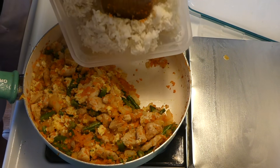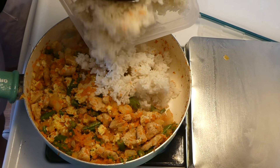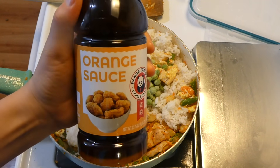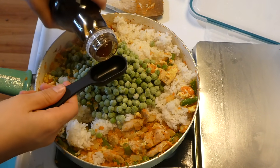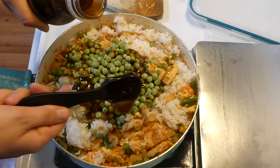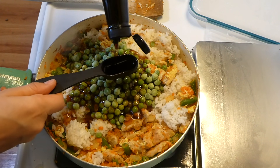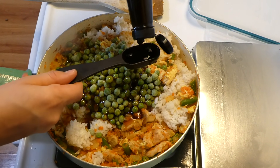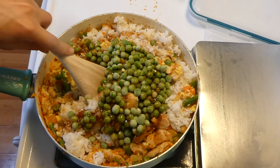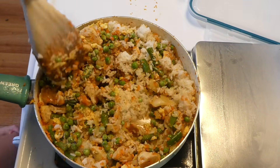Now that our egg is scrambled in with the rest of our ingredients, I'm adding in my white rice followed by half a cup of frozen peas — that's my daughter's favorite vegetable. Then the orange sauce: this is totally optional, you could add a tablespoon of maple syrup or brown sugar instead, but I added in three tablespoons of Panda Express orange sauce just to give it some delicious flavor. Then I'm adding in three tablespoons of soy sauce and mixing this all together so everything gets incorporated and the sauces combine well.